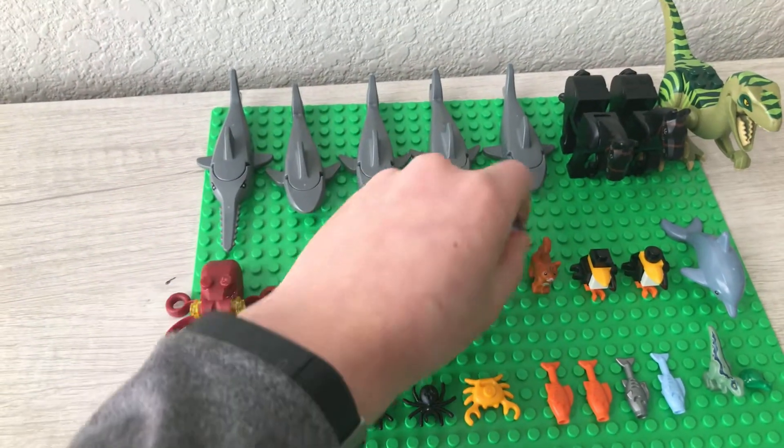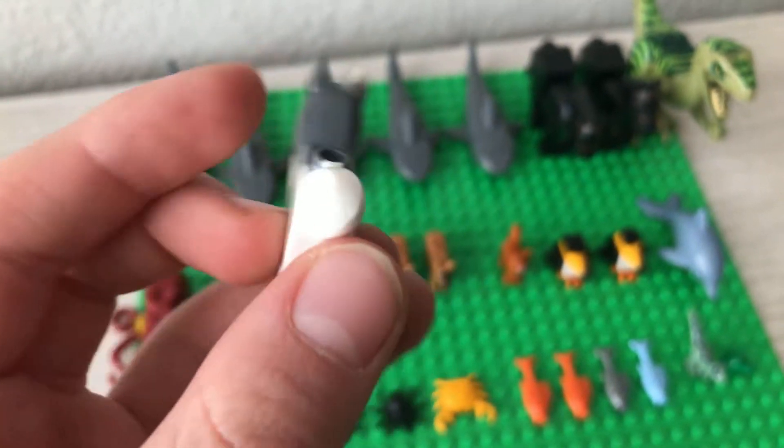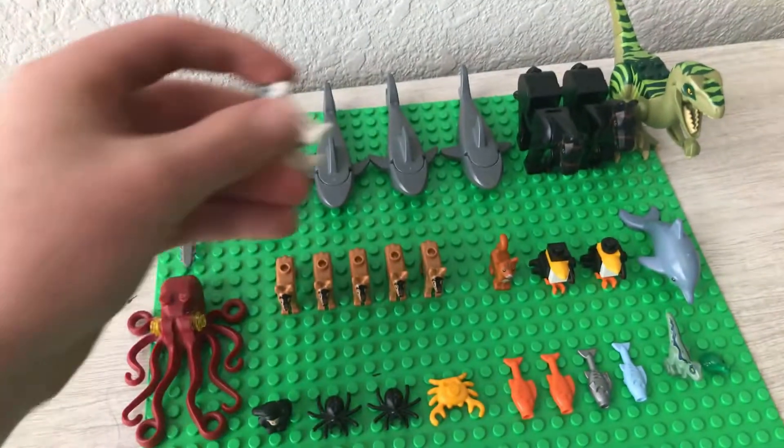The next one is another dog — it is a husky. This came in the Arctic series and it's a really cool figure. I like the gray and white. There's a little curled tail with some ears and a little face. That's a pretty cool animal.